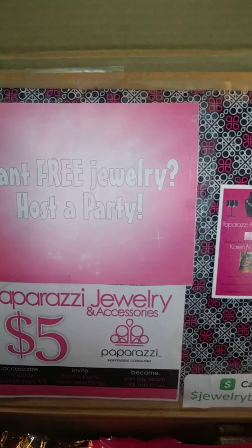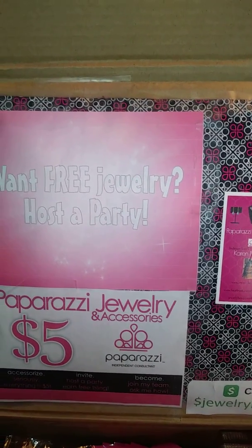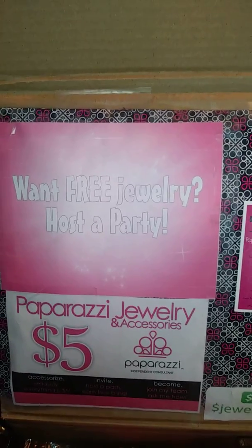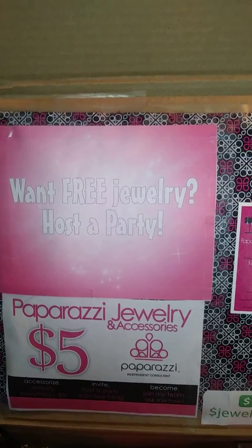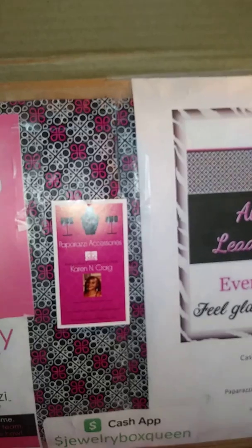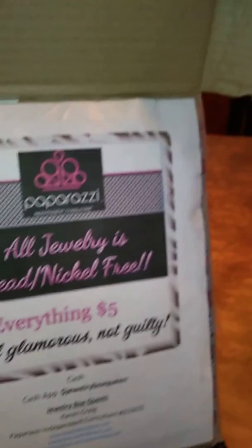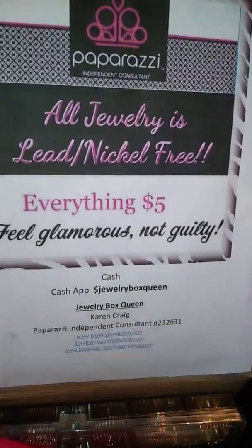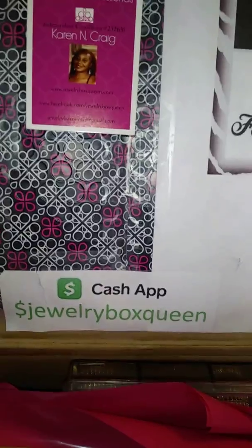I used some of that backing that comes in your packaging when you get orders from Paparazzi. I also put a little sign up that says 'Want free jewelry? Host a party,' and also that everything is $5. I have my little card on there, letting them know all jewelry is lead and nickel free with my contact information, and also that I do accept Cash App as a way for them to pay.